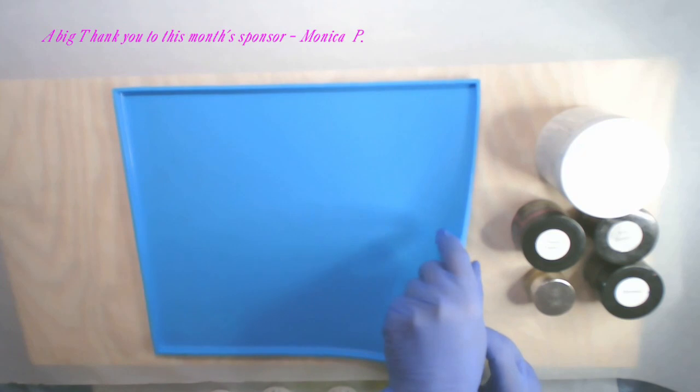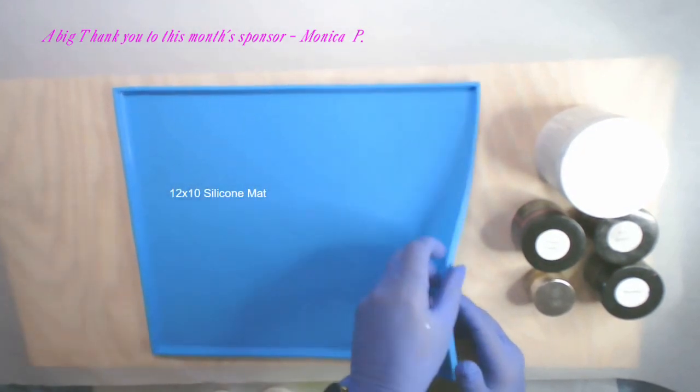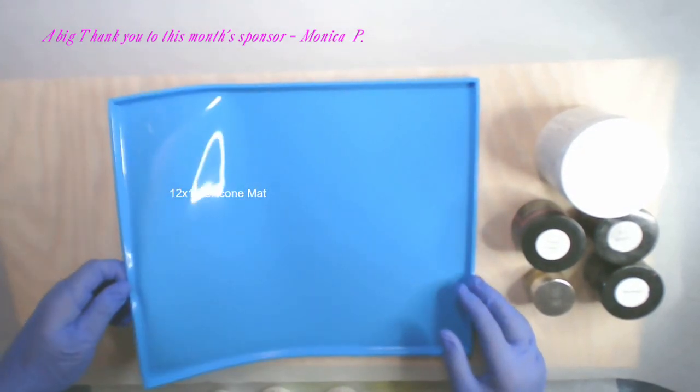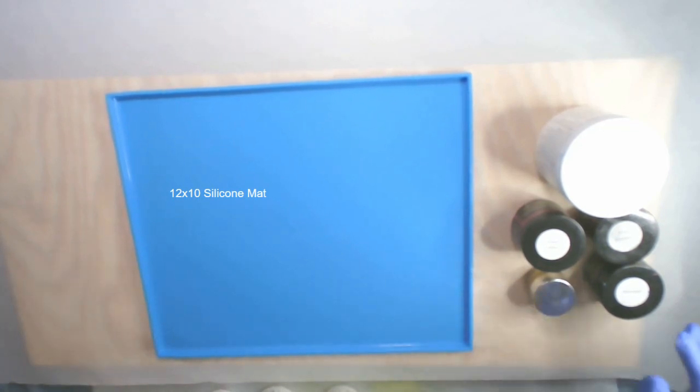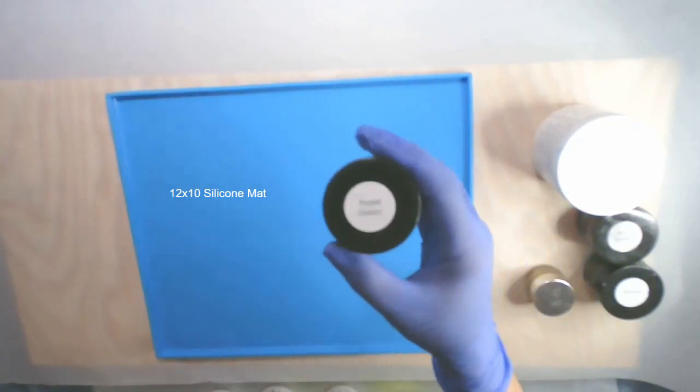In today's video I'm going to show you how I bend resin to create a free-form standing resin sculpture, and I'm using this 12 by 10 silicone mat to start my resin out in.